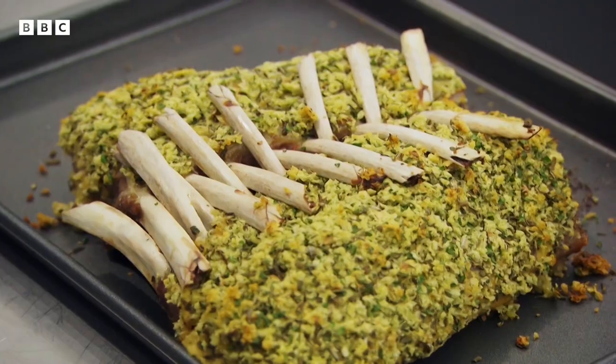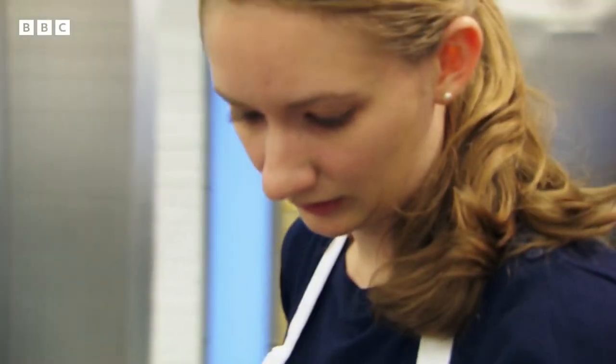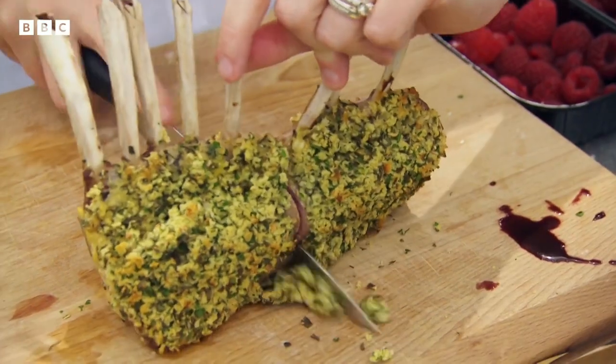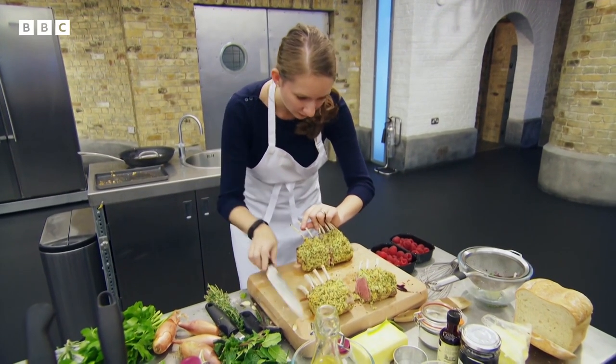The meat is beautifully cooked. That crust is really beautifully seasoned and brings everything together. I think there are some real technical challenges getting the crust right and the meat to be cooked perfectly.